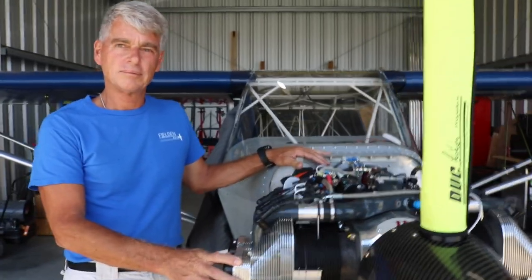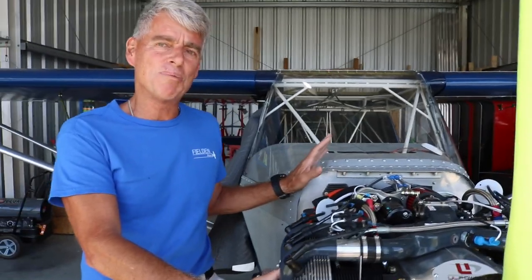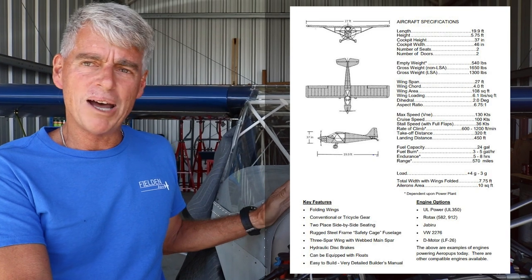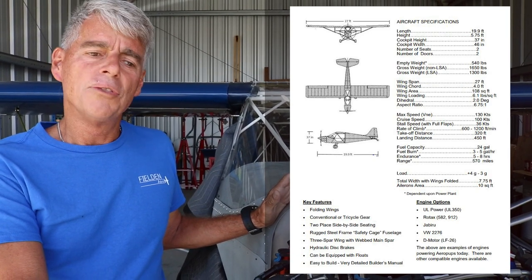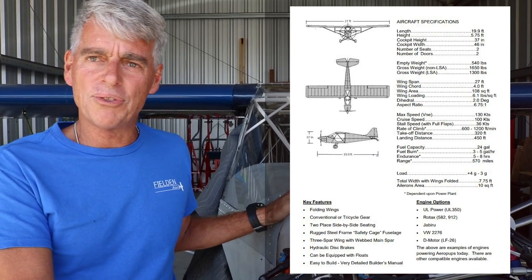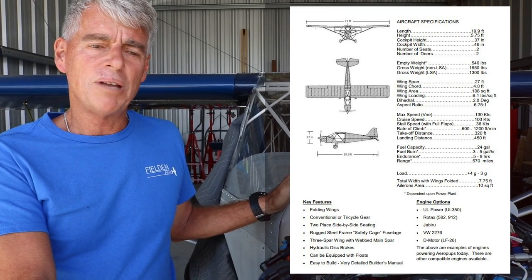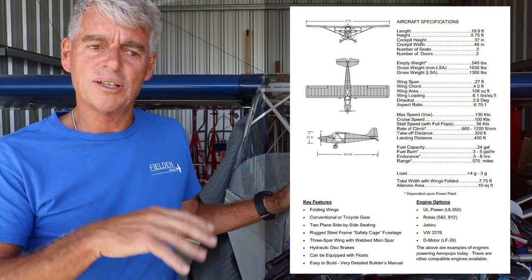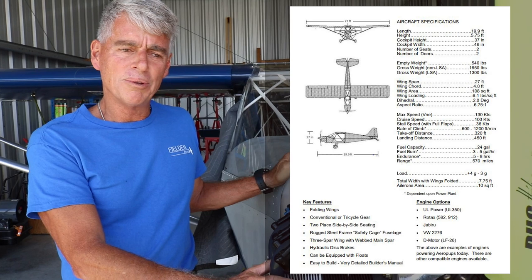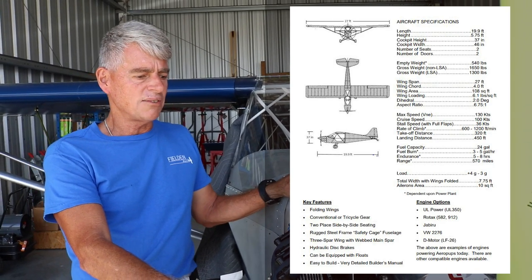Typical performance specs with 80 to 100 horsepower: cruise speed around 105 miles per hour, takeoff and landing in about 400 feet of runway. Gross weight is 1,650 pounds; with a sport pilot certificate, it can be placarded to 1,310 pounds. Useful payload is approximately 1,000 pounds in the experimental build category. The stall speed is 35 miles per hour with full flaps — making it a very easy airplane to fly and handle.